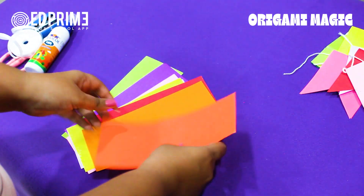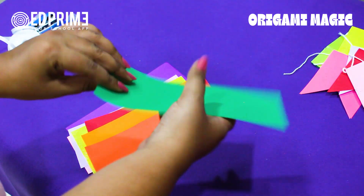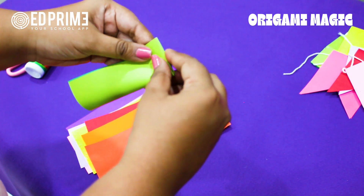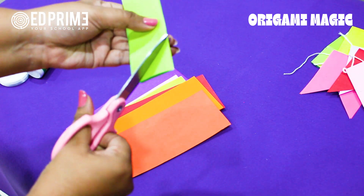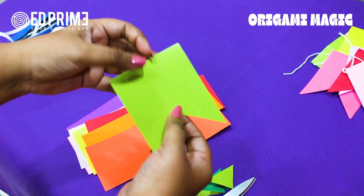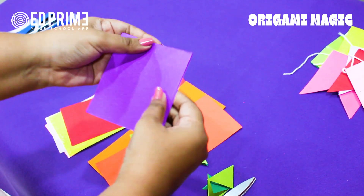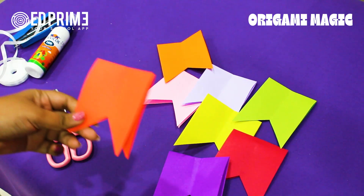We will make the curves first. Take this paper, roll it out, fold it in half, then again fold it in half, and then cut and open it. You have to prepare these kinds of strips for our hanging. Fold it again in half, then again fold in half, and cut.